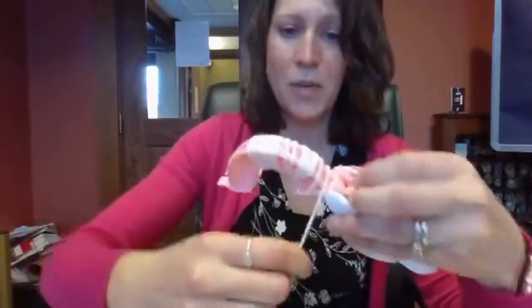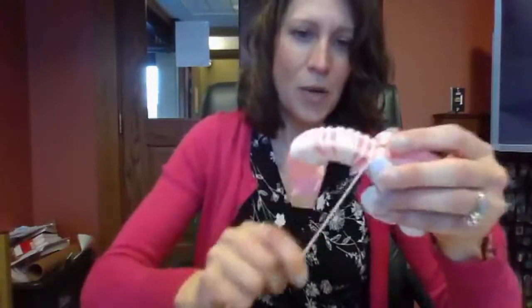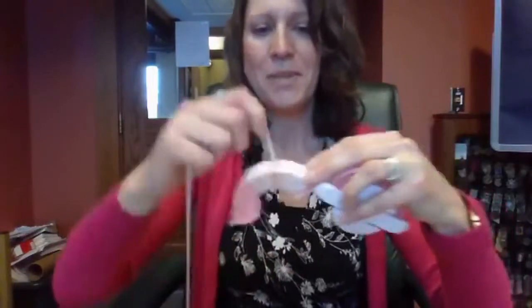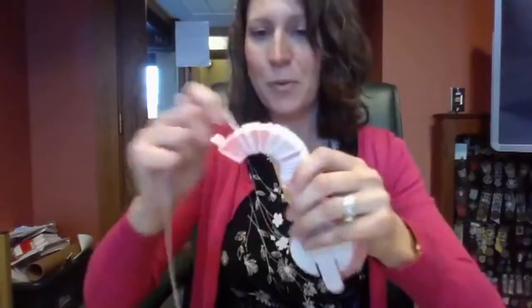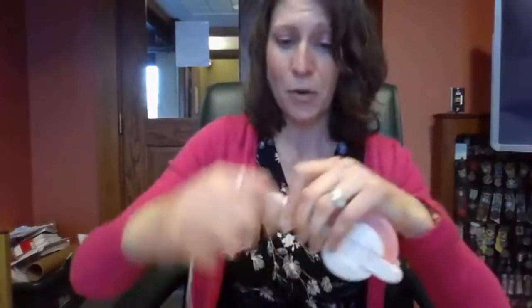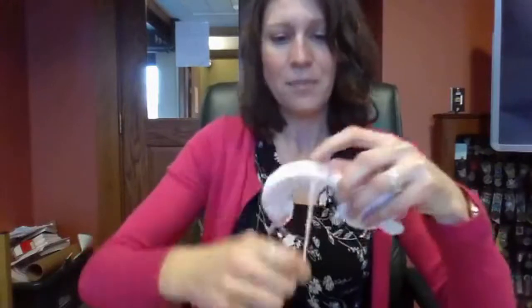I'm going to be winding quite a bit on these bigger pom-pom makers. There are small pom-pom makers too, and those make much faster pom-poms. Pom-poms are so much fun for lots of different crafts. We're making sheep today, but you can make bumblebees, a lion, a cat, or a dog — so many different animals with different colors. You can put two different colors on the pom-pom maker at once, or just make fun brightly colored pom-poms.